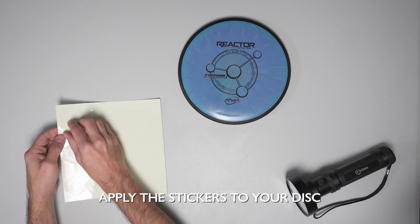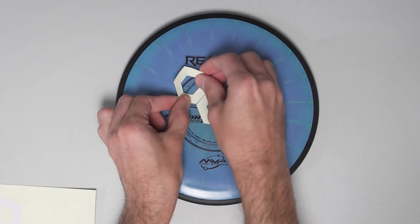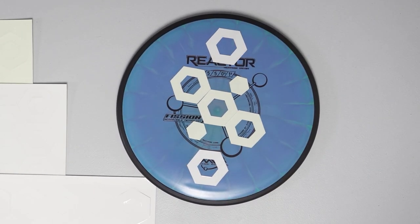Step 3: Apply the stickers to your disc, placing them in any design of your choosing. The more stickers, the brighter the glow. If you have them, you can even combine different colors.